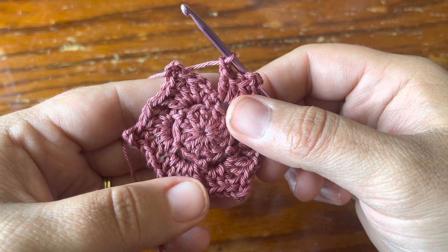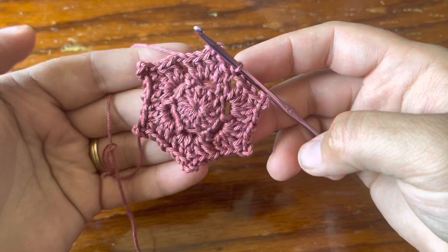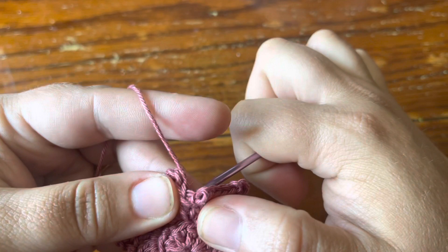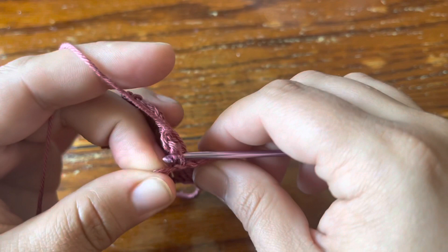My round is finished and I'm ready to join — I'm going to go into the chain itself of the beginning double crochet, the first stitch of the round. Now we're going to do something a little tricky: release the loop from the hook and insert the hook back to front through the next stitch, which is a double crochet, and grab your loop back on the hook.